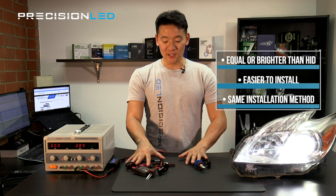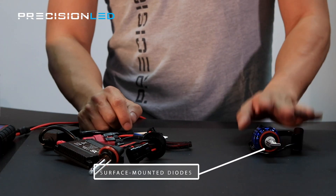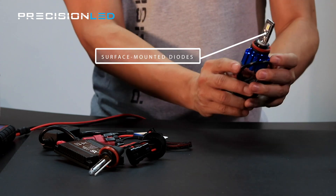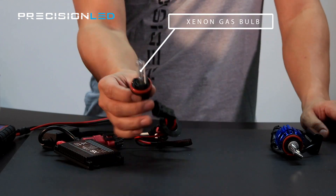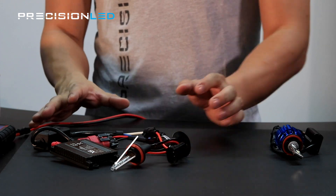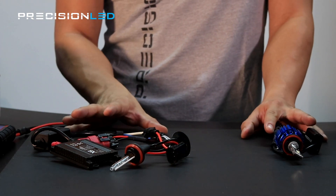Let's talk about some of the key differences in the technology themselves. LEDs are surface mounted diodes — essentially an on-off switch, a very compact system. An HID system is a xenon gas bulb with an electrode that ignites the gas to create light. Right off the bat you can tell there's a big difference in how many components are needed to use these kits.